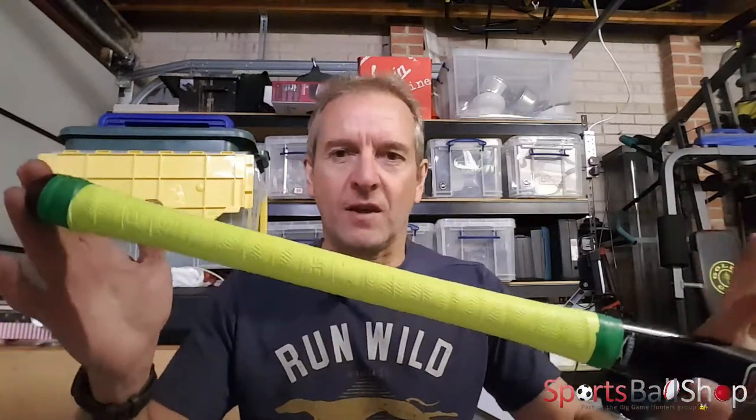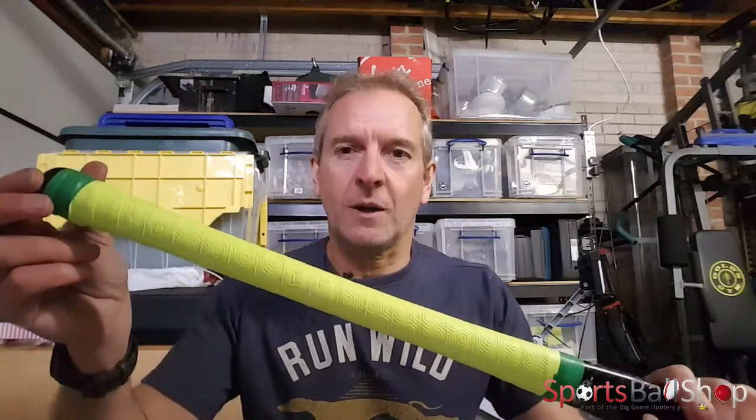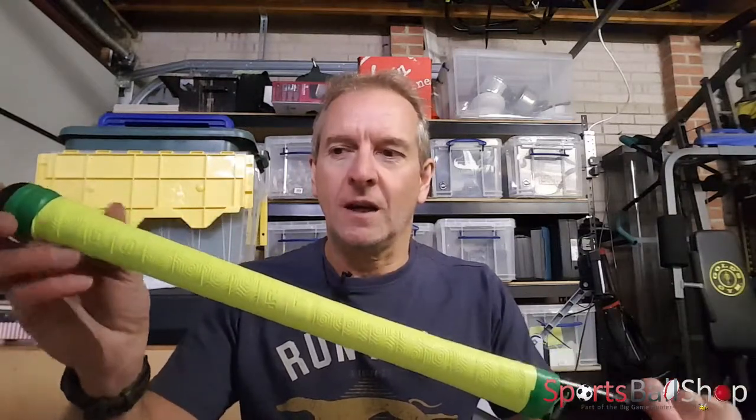And so there you have it — that's how you grip a hockey stick. A simple, quick way of doing it, takes about five or six minutes. Take your time and do a dry run if you need to, just to make sure you're doing it the right way around and you feel happy and confident. Please subscribe to the channel, please leave a comment below, and we will endeavor to make those videos for you. Until next time, bye!